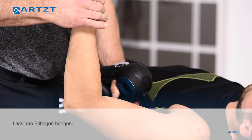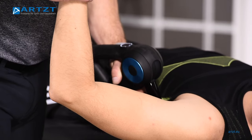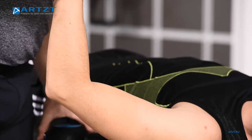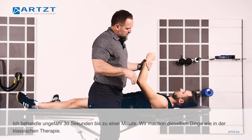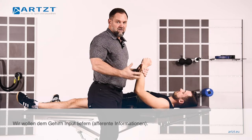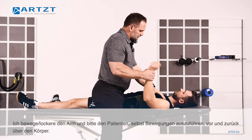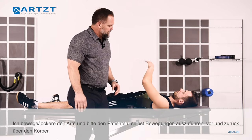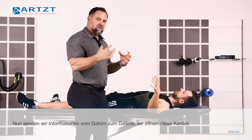Just let that elbow drop there. What I like to do is treat for about 30 seconds to a minute. We've loaded what we call afferent — which is the information into the brain. Now as I move this around and have him kind of move it himself, we're sending information from the brain into that joint, so we're opening up those channels.